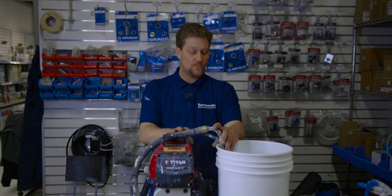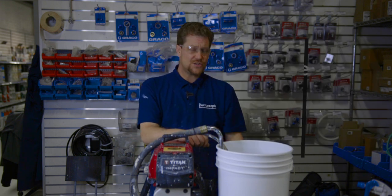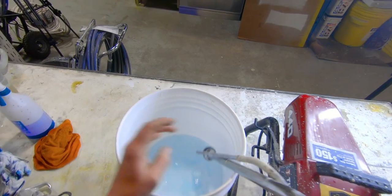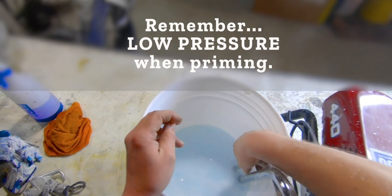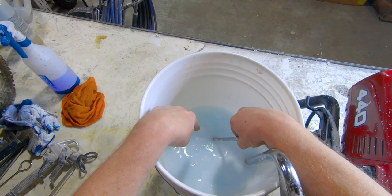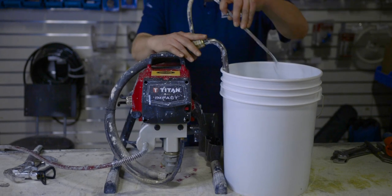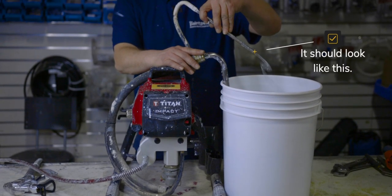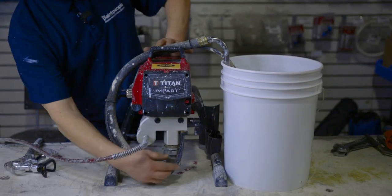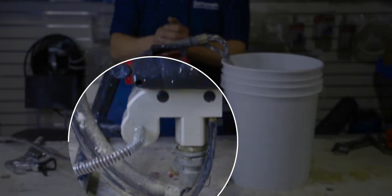Before pressurizing the machine, always make sure you're being safe. Make sure you have correct eyewear and make sure this gun is not around anyone that is untrained on this machine. So we're going to turn the machine on at low pressure. Now that we're going, we want to make sure all the air is coming out. You'll see bubbles coming out of the return tube. After that, you want to see a steady stream. If it's pulsating in any way, there's a little button back here — just hit that a couple times and that should clear everything out.